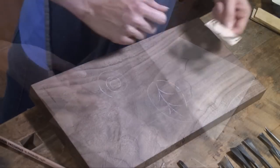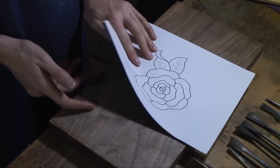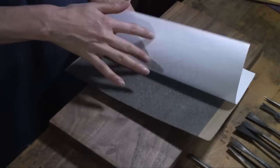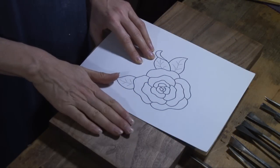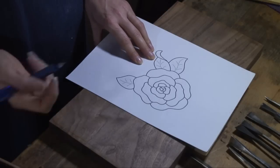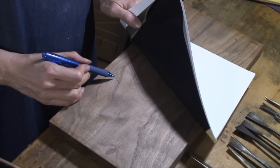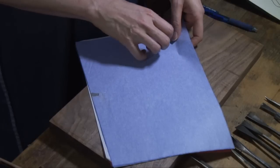Another way you can transfer a design with a lot of details is with carbon paper. You can find carbon paper at office stores or woodworking stores. Make sure you put the carbon side down. The difficulty is if you're using a dark wood like walnut — when you trace along it, it's sometimes a good idea to use a pen to trace because it makes a very solid, definite line. But you can see that it can sort of get lost in the dark wood.